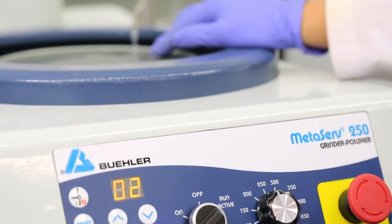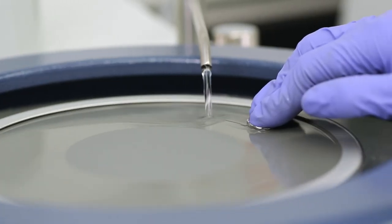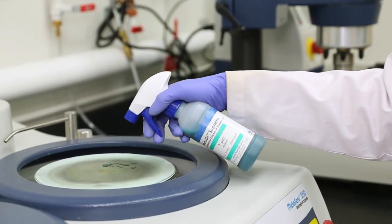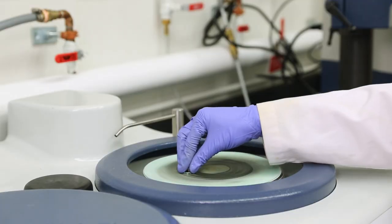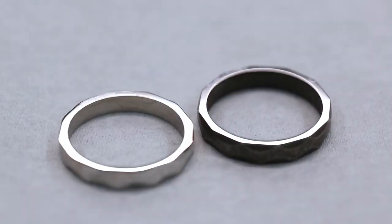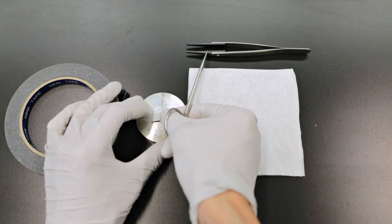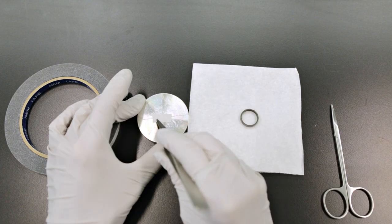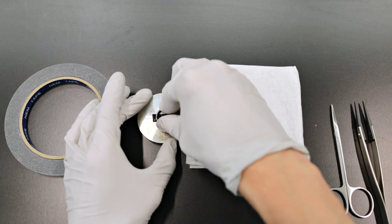Since the rings have been previously worn and are full of scratches, the rings have to go through a multi-step grinding and polishing procedure using sandpaper and fine diamond paste before observation in the scanning electron microscope. The final result should be a clean mirror finish free of scratches. Afterwards, the ring is mounted on a specimen stage using double-sided conductive tape and is now ready for observation in the scanning electron microscope.